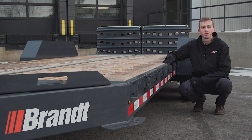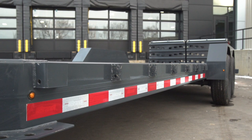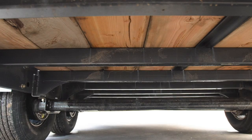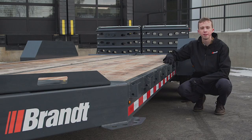A standard offering on all Brandt equipment trailers is the hollow structural steel mainframe and cross members. On the UVE 720 Premium and Performance models there are 8-inch by 2-inch by 3/16-inch wall thickness HSS side rails on either side, and 3-inch by 2-inch by 3/16-inch wall thickness cross members centered on 16-inch spacing.